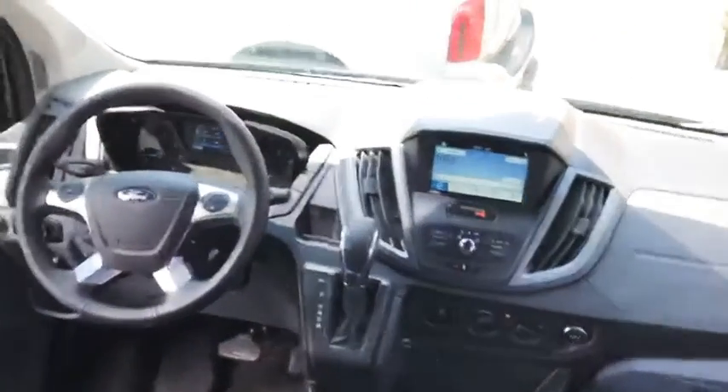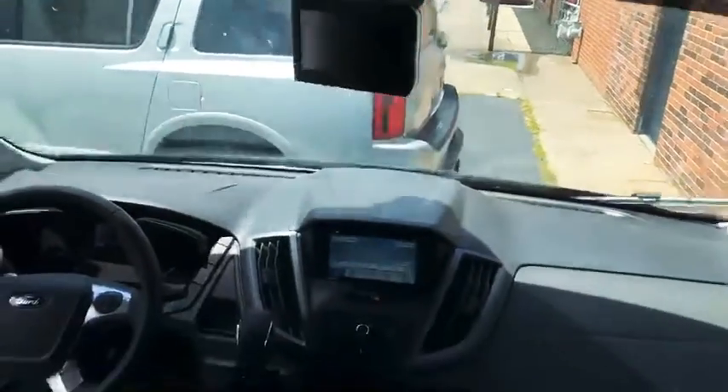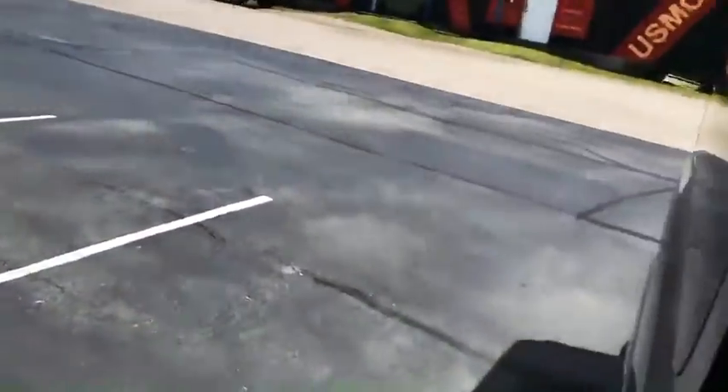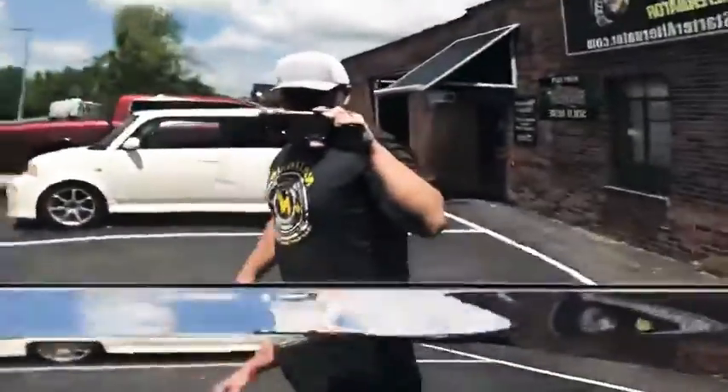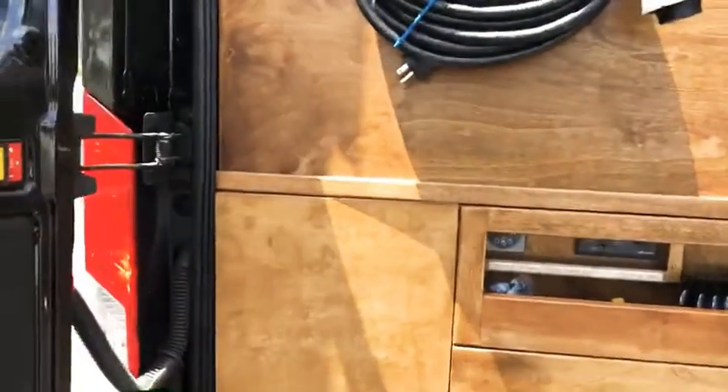Where the rearview mirror used to be there's now GPS. Going back outside and looking in the back, they've got everything covered real nice — it's really great quality wood back there. Got your inverter, the batteries are underneath this large pull-out with a ton of room. Everything is all underneath there.